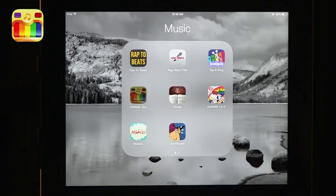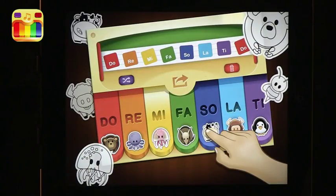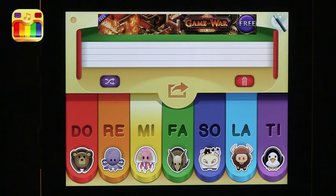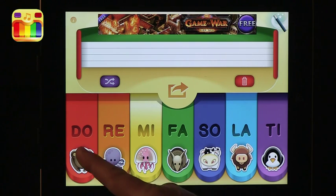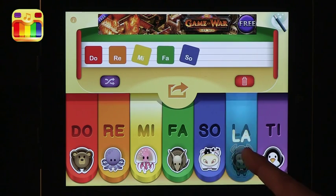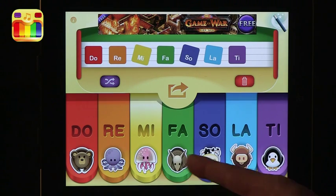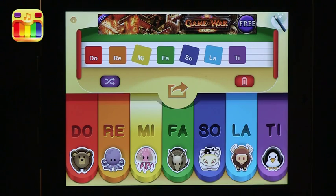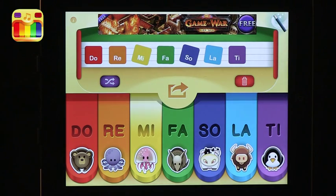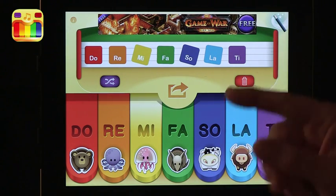The first one I want to talk about is Dora Mizu. Dora Mizu is a way to practice some basic understanding of scales and some playing of actual songs. The way it works is if you press the keyboard, you've got a character shape, you've got the name of the note, and then you've got a display up there that shows you what you've played.